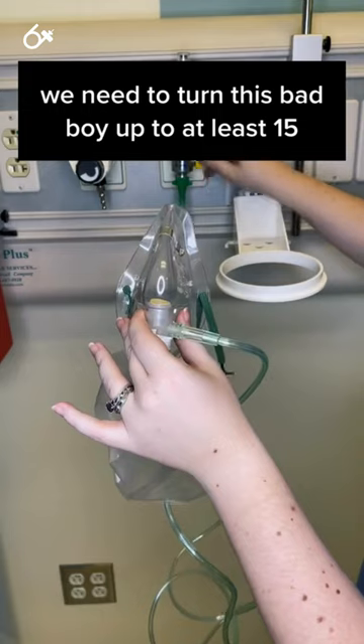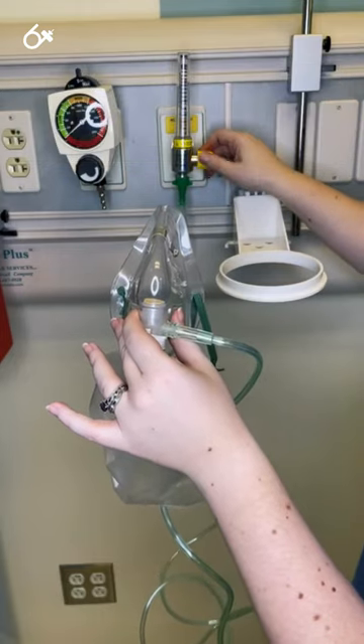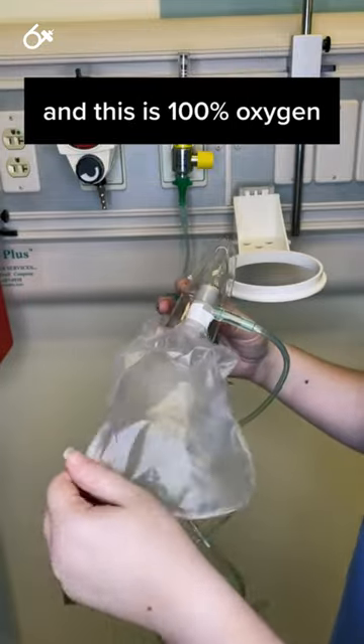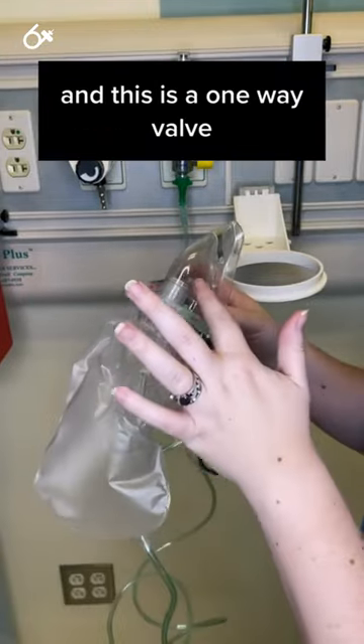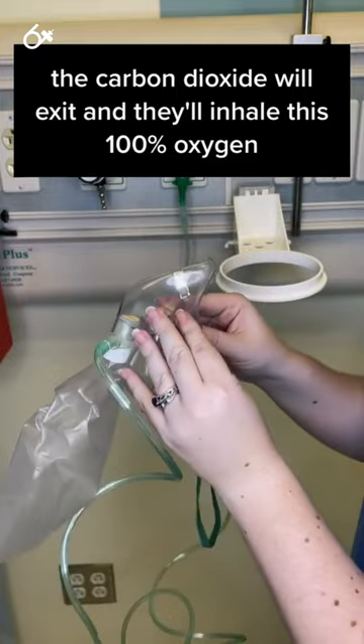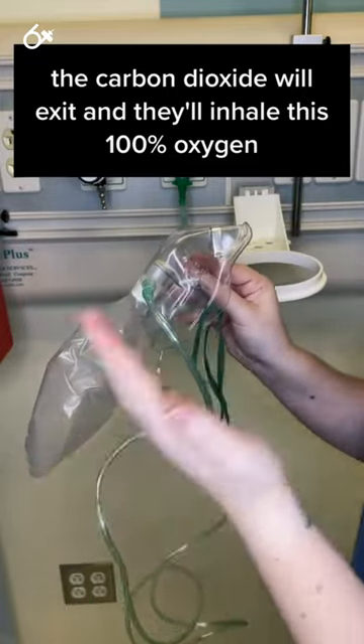we need to turn this up to at least 15. Now you can see that the bag is beginning to inflate, and this is 100% oxygen. This is a one-way valve, so they'll exhale, the carbon dioxide will exit, and they'll inhale this 100% oxygen.